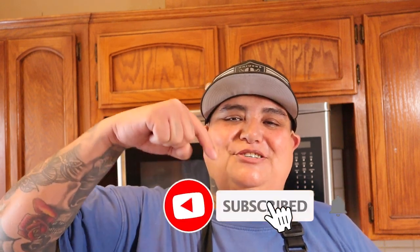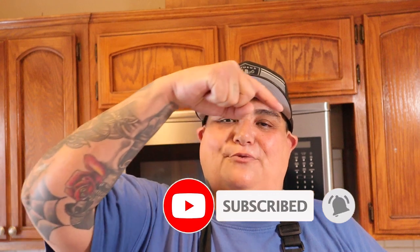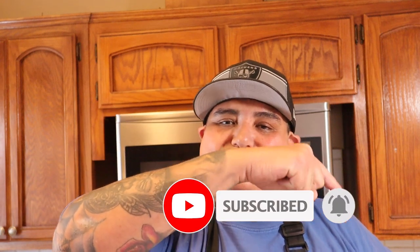Gracias for watching the 805 Barbecue Junkie — I'm George. Please subscribe right here and ring the bell right here so you guys don't miss any future videos. I'll catch you guys on the next one — stay safe out there and take care of yourselves.